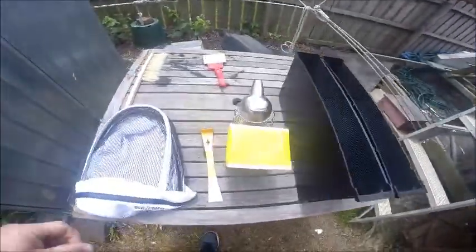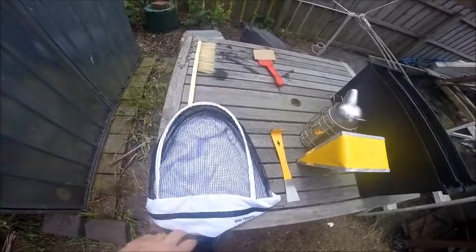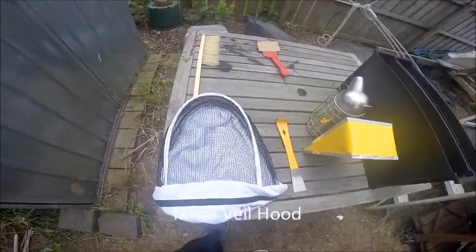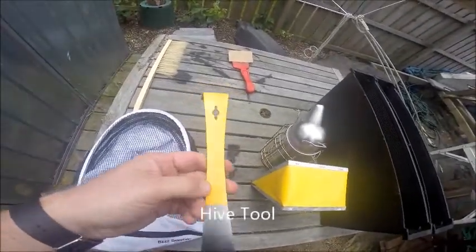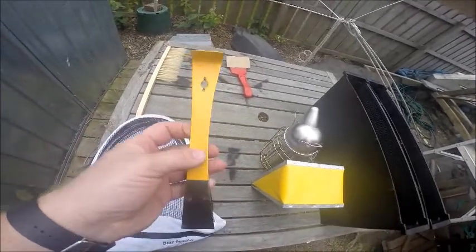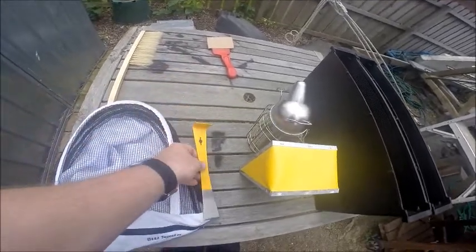So in the package you get your bee veil, which includes a good hood with a nice little mesh piece to go over your shoulders as well. You also get your hive tool, which you use to scrape off all the wax and to help take frames out of your hive.